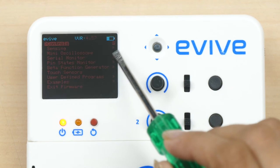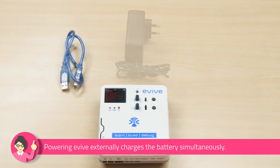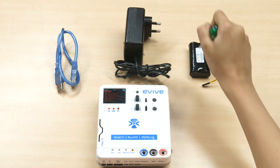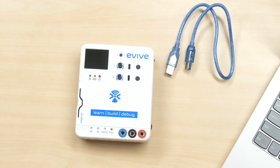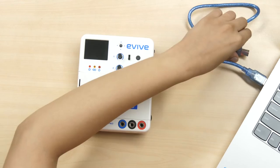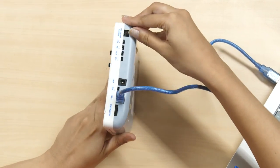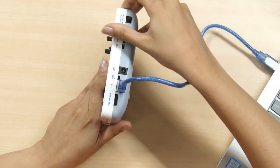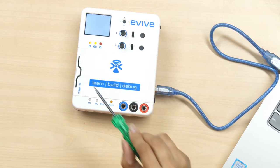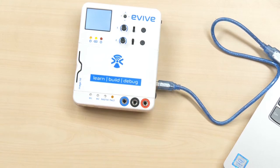When the battery is low, you can power Evive externally in three ways: via a USB cable, DC adapter, or external battery. Let's have a look at all three one by one. First, let's use the USB cable. Connect Evive to your computer via the cable and slide the power switch upward. The status LED for charging will turn on. Once the battery is fully charged, it will turn off.